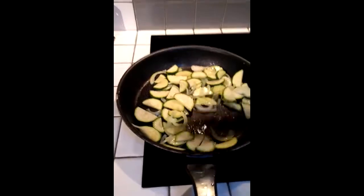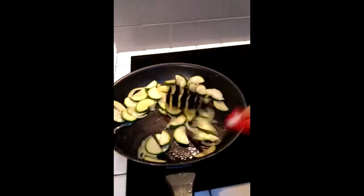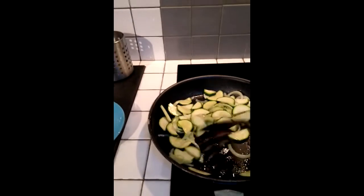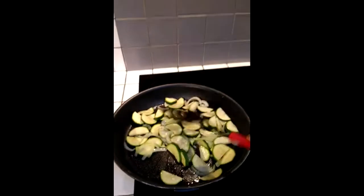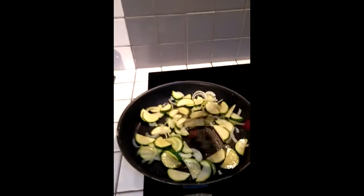I've chopped up my courgette and my onion and put them in a frying pan with some sunflower oil. I'm not going to caramelise it — I'm just going to cook it enough that it's done, so that when it bakes in the oven it doesn't go completely soggy and fall apart.